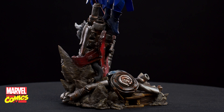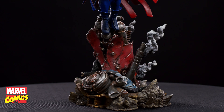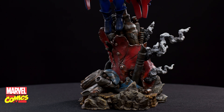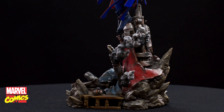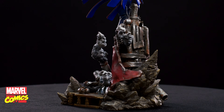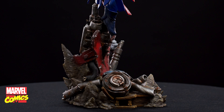Hey guys, so this is it for today. If you like the video, please like, subscribe, and share. Leave a comment below on which of these statues you're gonna get — I'll probably get more than one. Thank you for watching and see you next time.